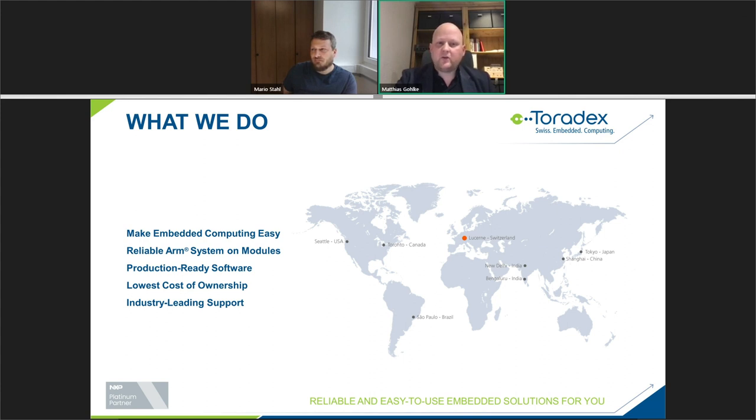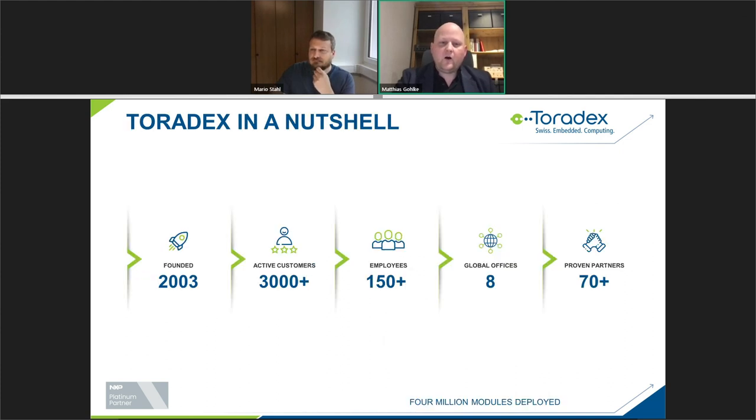We make computing modules easy to use and we build reliable ARM systems and modules with a whole software ecosystem and hardware carrier board ecosystem, so that you can achieve the lowest cost of ownership. We were founded in 2003, we have around 3,000 active customers worldwide, more than 150 employees, eight global offices, and over 80 partners supporting our ecosystem.